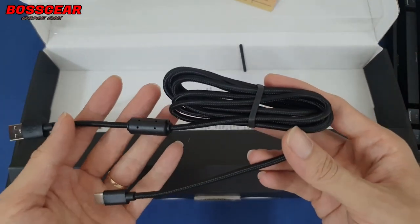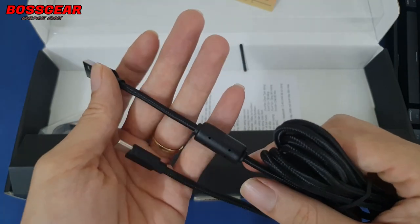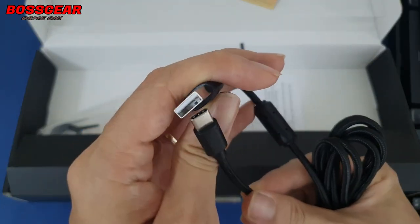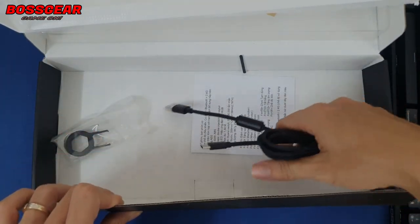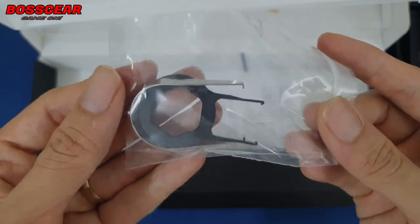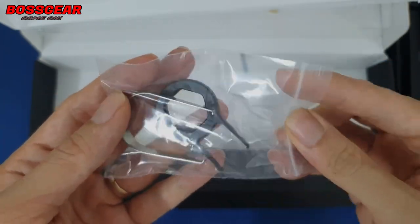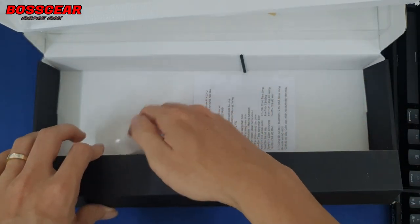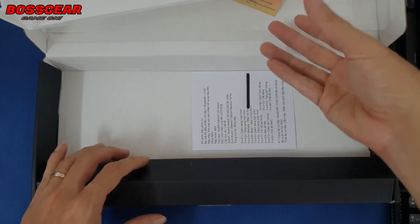Trong hộp chúng ta sẽ có thêm một cái dây cap USB-C nữa. Cái dây cap này chỉ có bọc dù chống nhiễu, và đầu dây cũng không được mạ vàng. Nhưng do con này là không dây nên điều đó cũng không cần thiết lắm. Chúng ta sẽ có thêm một cái keycap puller và switch puller, tuy nhiên loại này là loại rẻ tiền thôi. Nếu các bạn muốn mod hay lube thì nên mua một loại tốt hơn.